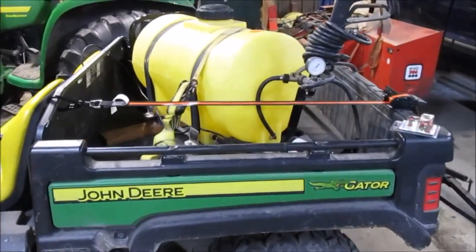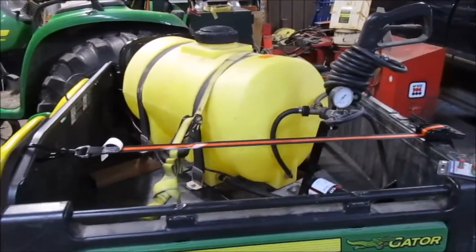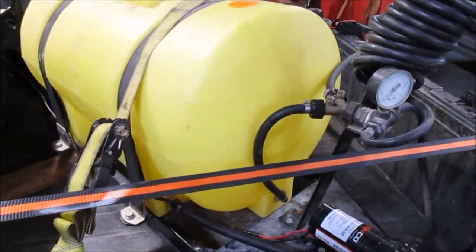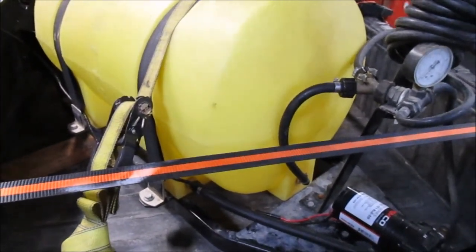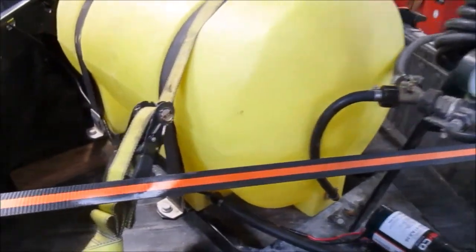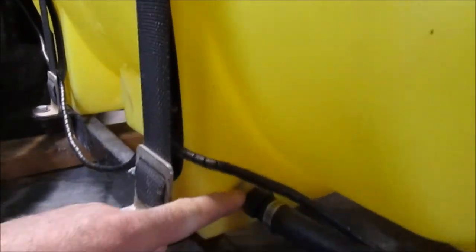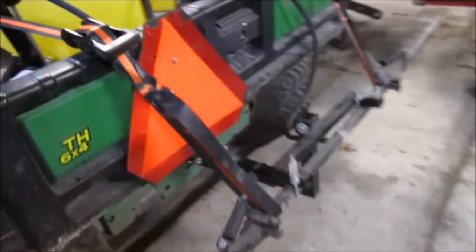Okay folks, here we go. Today we're going to try to do what I was trying to do last night — take this gator and sprayer and actually spray some fertilizer on my little hay field. Yesterday, trying to get these tanks cleaned out, no matter what the size — whether they're the little small ones like this or the great big farm supply ones — getting them all cleaned out can be a real pain sometimes. But fortunately on this one, right here at this fitting, in this particular setup I've got three nozzles.